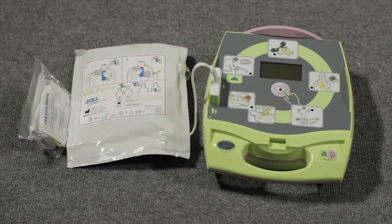An AED is used to correct or restart a person's heart rhythm. AEDs can be used for adults and children.